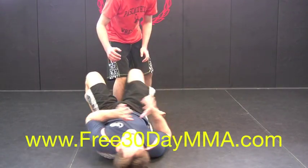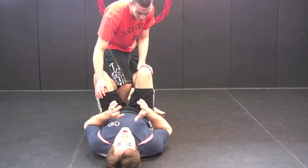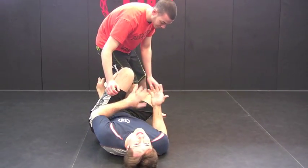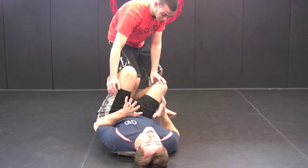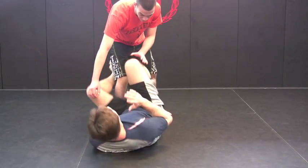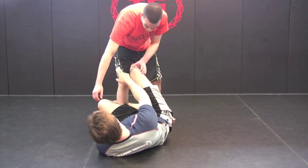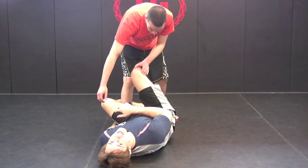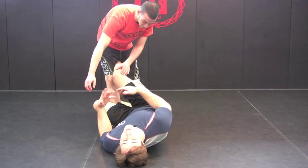A lot of times when a guy is trying to pass knee through the middle, I like to go to kind of a reverse de la jiva. The best way to explain this is that if my knees are facing to the right, that's what he wants in order to pass my guard. So what I want to do as a principle is step and turn my hips the opposite way. As long as my knees are facing this way, I'm going to hook behind his thigh with my right leg, my right foot, and hook his ankle with my left calf. I'm creating pressure that makes it very difficult for him to try to pass my guard.